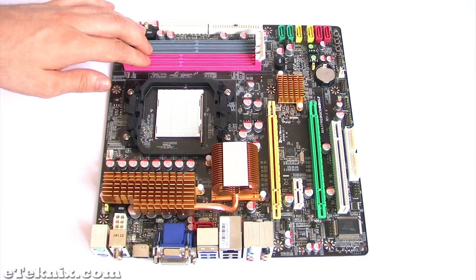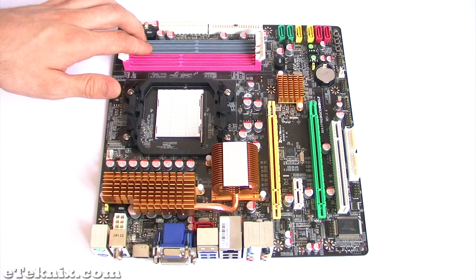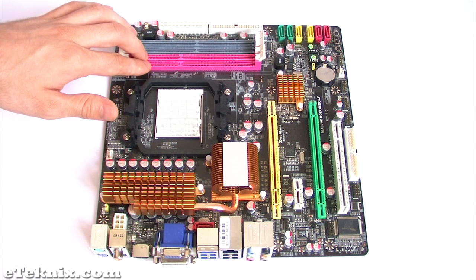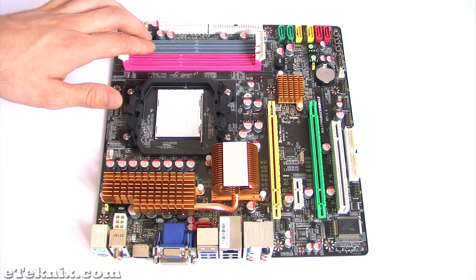With regards to the memory modules, it takes either two 240-pin DDR2 memory modules which accept speeds up to 533, 667, 800, and 1066, or it will accept two 240-pin DDR3 modules which accept speeds of 1066 and 1333. It is expandable up to 4GB in each of these configurations.